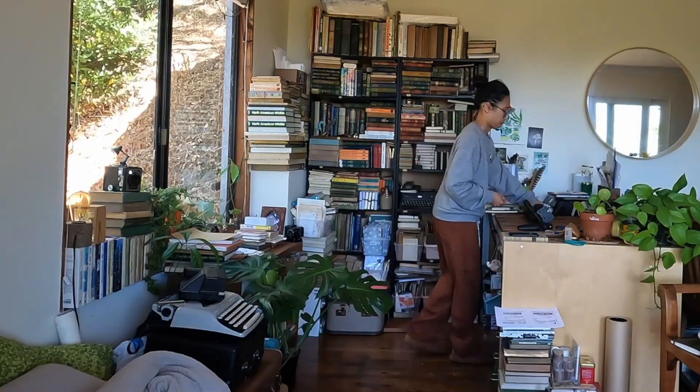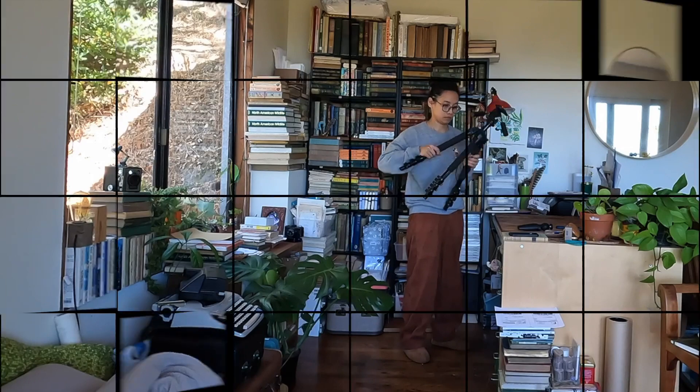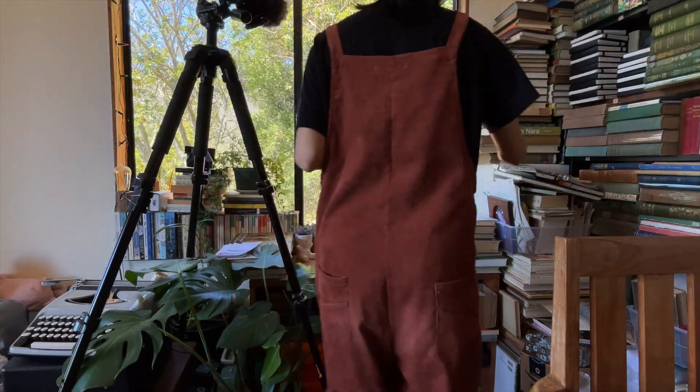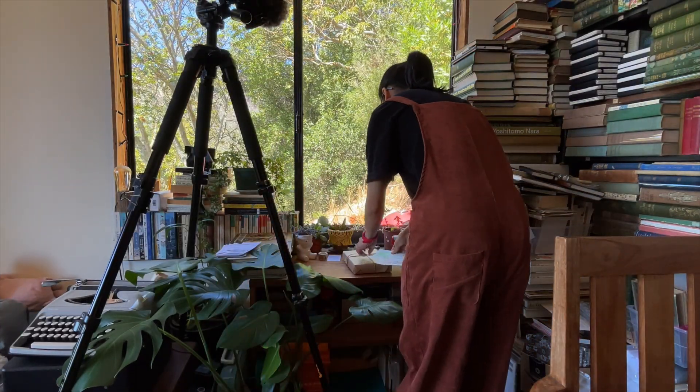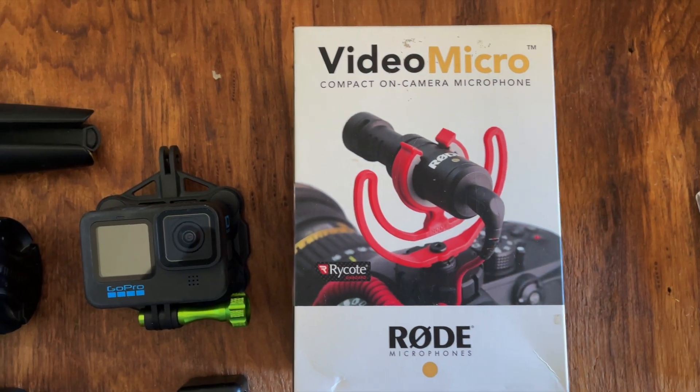Hi everyone, some of you have asked about my setup for the packaging videos. Here is how it normally looks, and here are all the tools and equipment that I use.